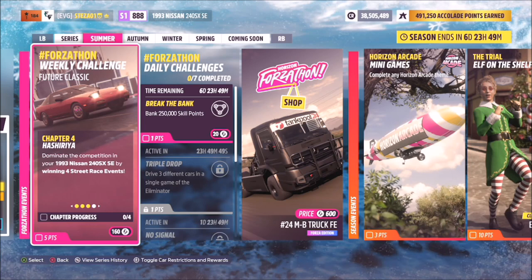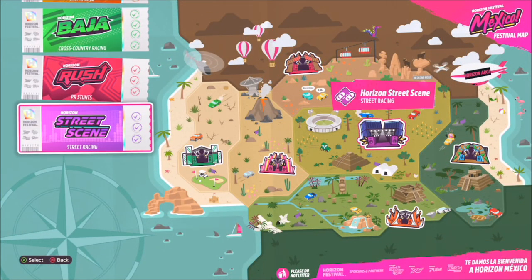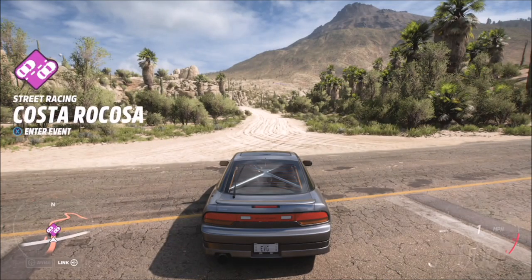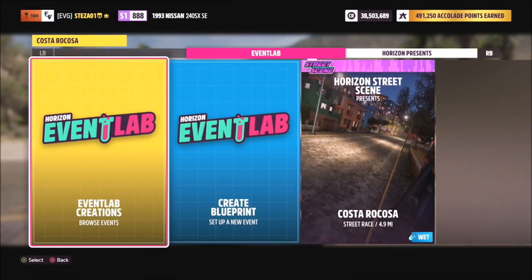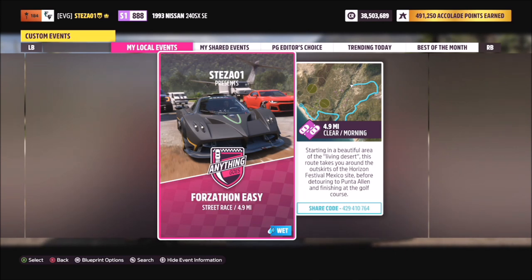The next challenge wants you to win four street races. For those who haven't yet unlocked street races, you need to unlock the Horizon Street Scene first. The race I chose was Costa Rocosa, as it's one of the easiest street races. I've created a specific blueprint called Forzathon Easy — I tried making a shorter version but it didn't work, so this full race is what I recommend. The share code is 429410764.